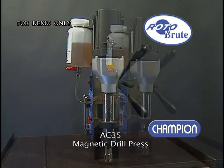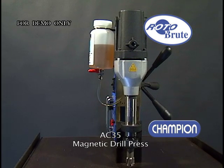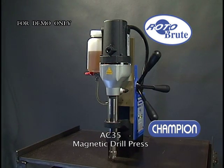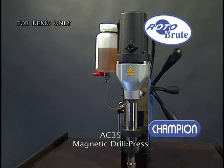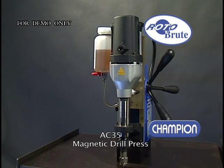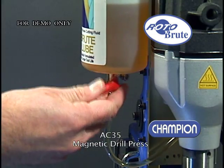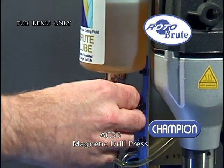Champion's RotoBrute AC35 magnetic drill press is lightweight and powerful. Weighing only 28 pounds, it features a 600 RPM motor and can run annular cutters up to 1 3/8th inch diameter. Here it is shown with the RotoBrute CT150 carbide tipped annular cutter. The AC35 also features an external coolant reservoir for lubricating the cutter and smooth cutting.